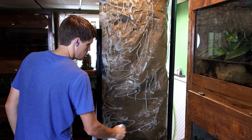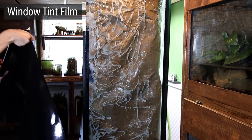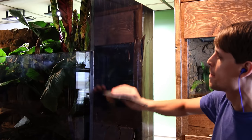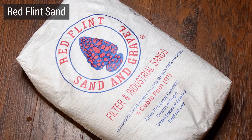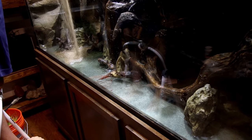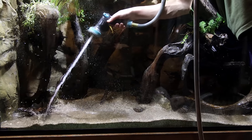Back to the tank itself. I decided to install window tint film on the sides of the tank to hide the silicone and outside of the background. To attach this, I sprayed a solution on the glass, put down the film, and used a scraper to remove the excess solution. Now that looks much cleaner. For the substrate I'll use red flint sand. It has coarser granules and will match the background colors perfectly. I was able to fill the bottom of the tank with two and a half 50-pound bags. I used a hose and a paintbrush taped to a stick to distribute the sand throughout.